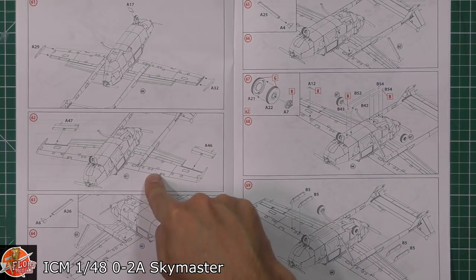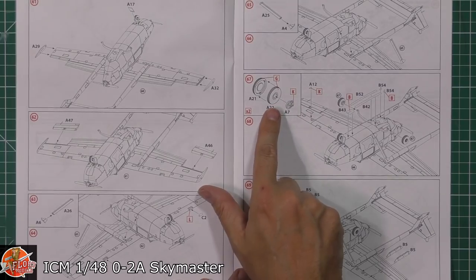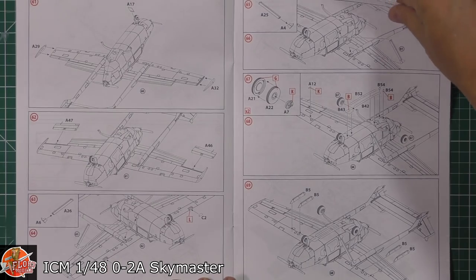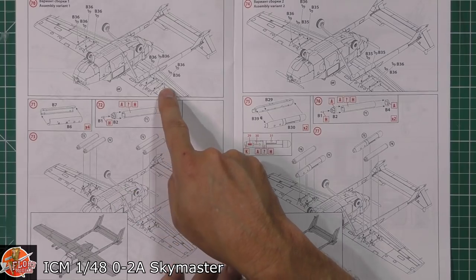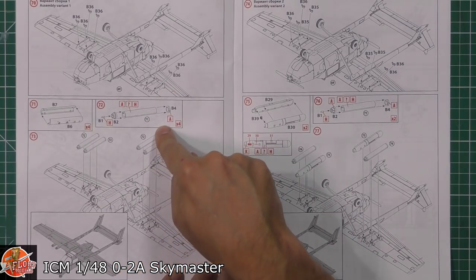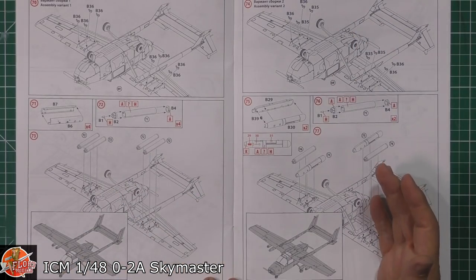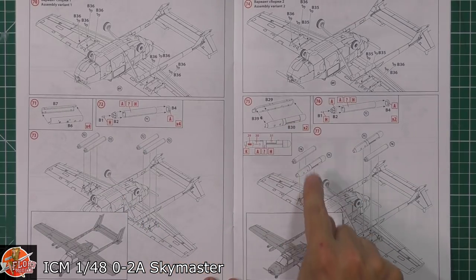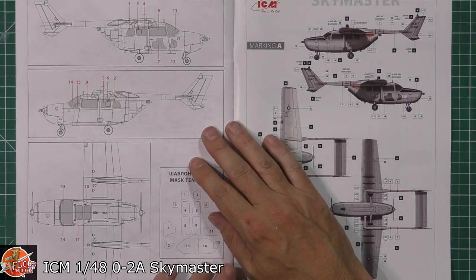Remember to open up the holes if you want rocket pods and various stores under the wings. We've got the nose wheel door, ailerons, strength bars up to the wings, gear fitted, streaks underneath, and weapons pylons — for those if you've opened the holes. Sway braces on the pylons and rocket pods being fitted — they look like Zuni rockets. Or you can fit a gun pod instead. You can pretty much put in any weapons loadout you might want.